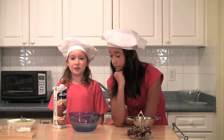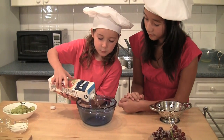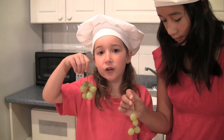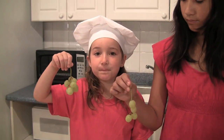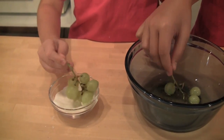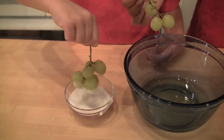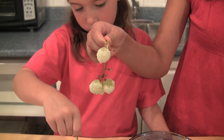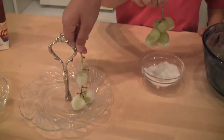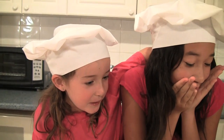Now we're going to show you how to do it with apple juice. Pour some juice in a bowl. We're going to use the green grapes this time. We're going to dip it in the granule sugar. Make sure you get it well coated like this. They look so yummy!